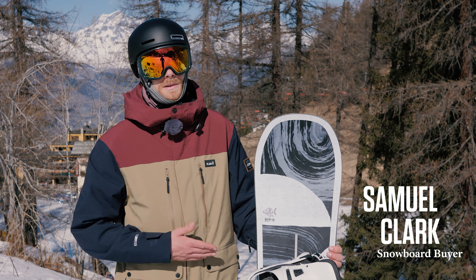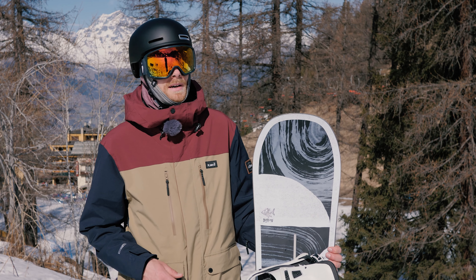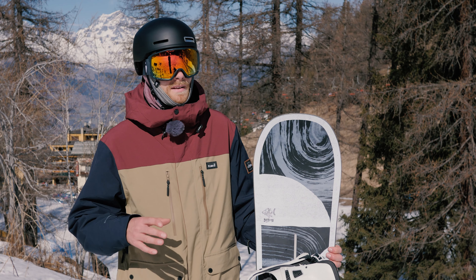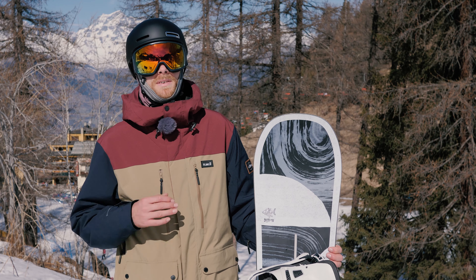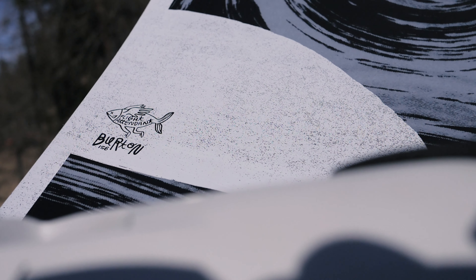Hey, Sam from Snow and Rock here and I am so stoked to be back on board the Burton Flight. Now if you see my review of this board from last year you'll probably already know that I'm a big fan of this. It truly is one of those boards — if I don't know what the conditions are going to be like when I go somewhere, this is the board that's going in my bag.